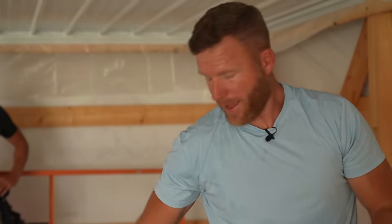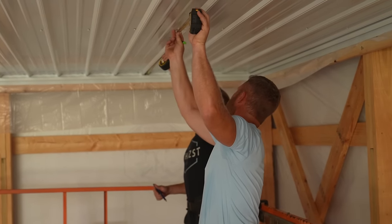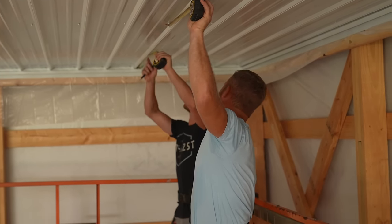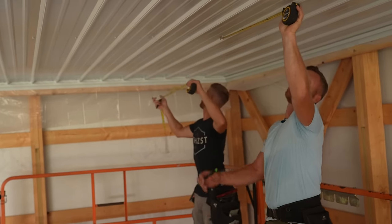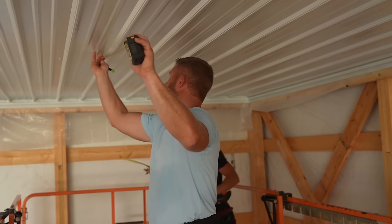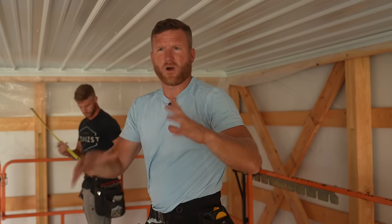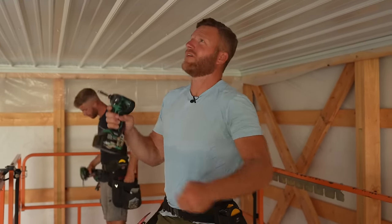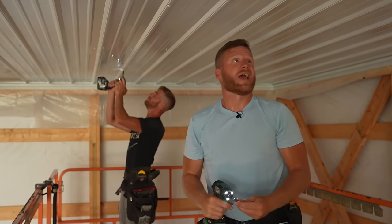That is three sheets — we call that a bay — and we're going to go three wide all the way down and then come back and start our stagger. Greg's going to go 44 inches, and this stitcher screw holds the center of the sheet up so when the weight of the fiberglass goes in it doesn't open up at all. I don't know that it would — we've definitely missed a lot of screws over the years and it's never been an issue.